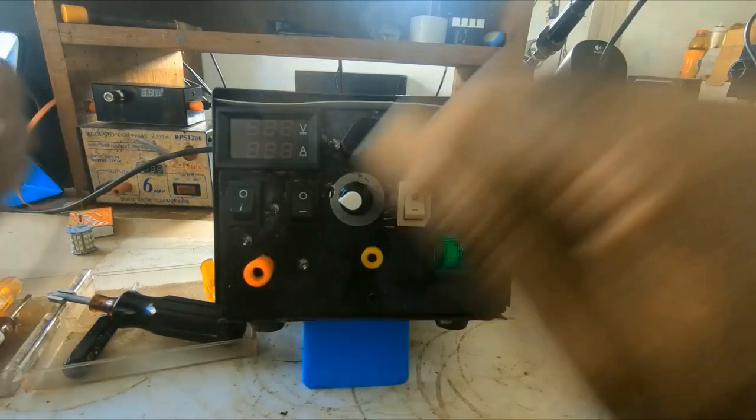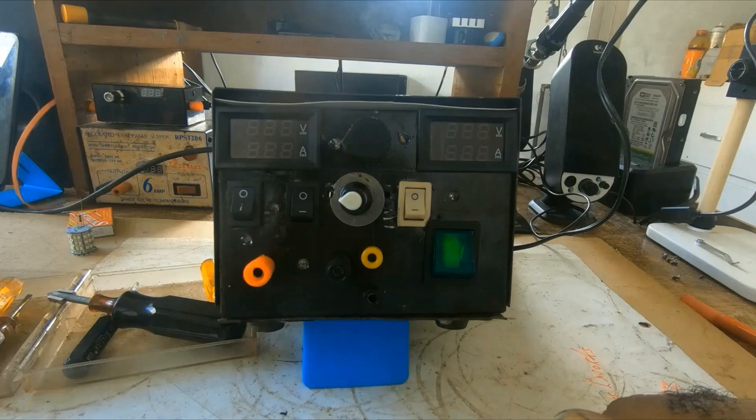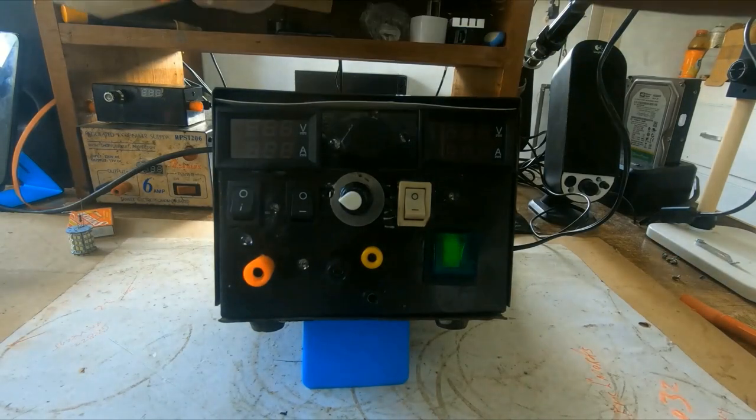Power off. Right now I'll show you all inside the power supply.